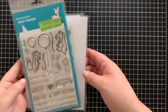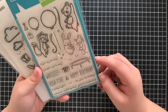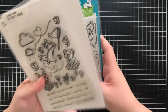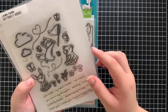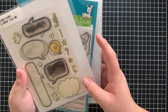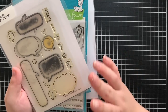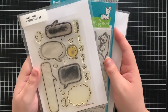Hi everyone, Aloe here today for Lawn Fawn, and welcome back to the channel. Today I have a card to share with you all using the Really High Five stamp set as well as Butterfly Kisses. I love using these two stamp sets together because they're illustrated the same and they just work together really nicely. I'm also going to be using A Birdie Told Me — it's a really old stamp set, but I love all of the different speech bubbles. I'm actually going to be creating my scenes inside of the speech bubbles today, which I thought would be super fun.